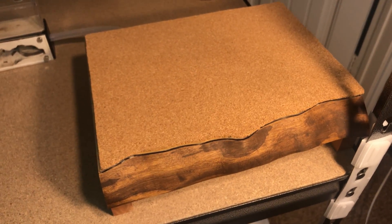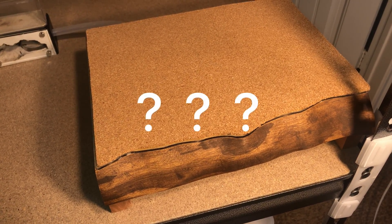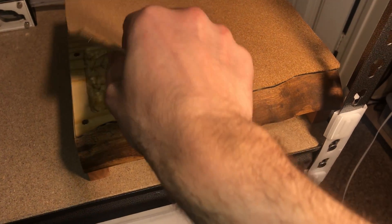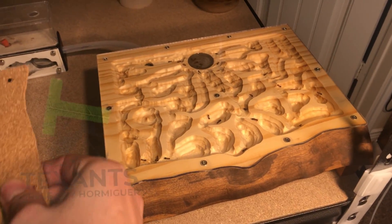But what kind of nest is this? Where did it come from? I will show you. This is a beautiful handmade formicarium carved from solid wood. It was a commissioned nest made for me by Alejandro.